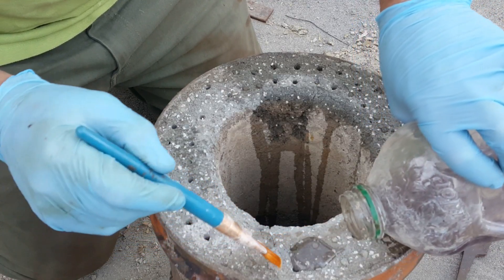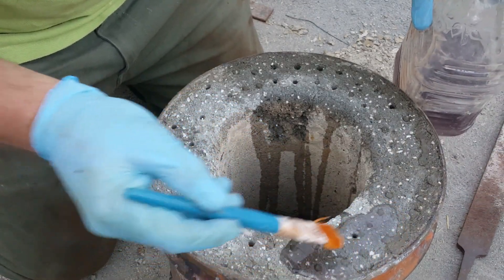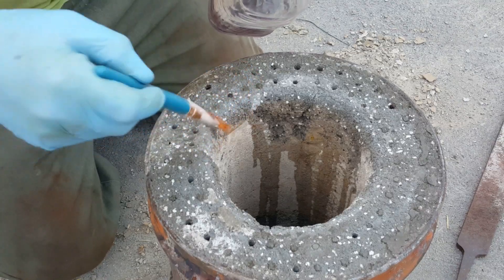You can see the holes where I drilled in the bottom. Now what I'm going to do is apply the seal coat and you'll see how fast it soaks in — it's crazy once you heat this stuff.